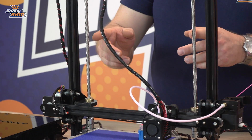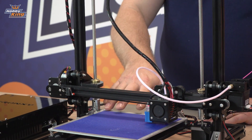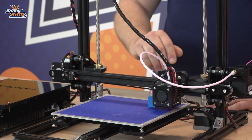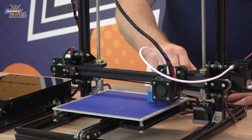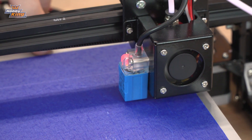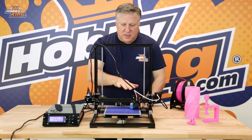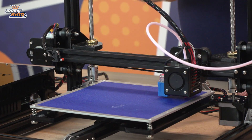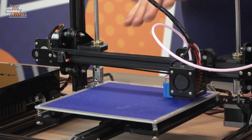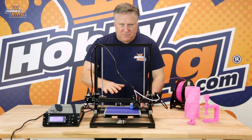You've got twin Z screws with a nice thick thread on them to give you good accuracy. You've got a heated plate, and one of the cool things about it is it does have a self-leveling function. If you have a look here, when I press it the light goes on — if that was printing, it would be adjusting the level of the bed as it goes along. The beauty of that is you don't have to constantly level your bed every time you go to do a print. It's pretty well done for you.